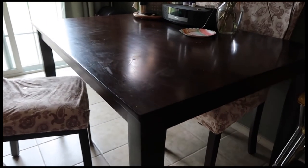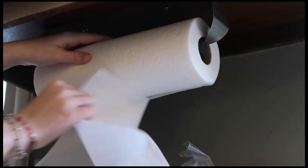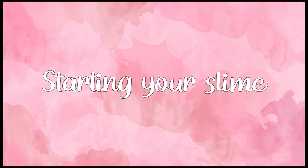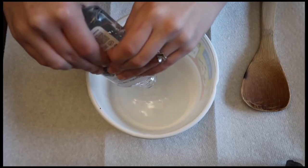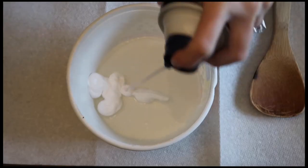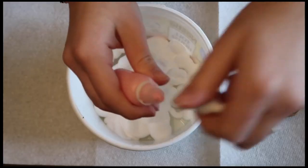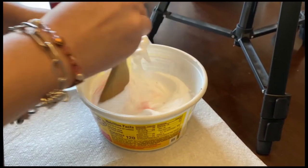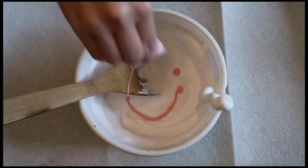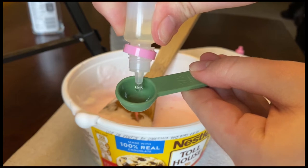I recommend your kitchen table or any safe and sturdy surface. Next, cover your spot with paper towels. Then place down your bowl, take your Elmer's glue, and pour the whole bottle in. Take your shaving cream and spray for about five seconds all over the glue. Then, taking your choice of color, drop 10 to 15 drops for a light color and more for a darker color. Take half a teaspoon of the scent you want to use, pour it in, and mix.